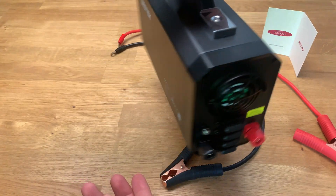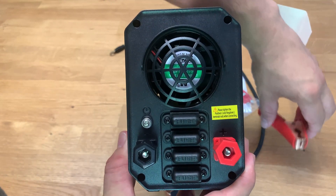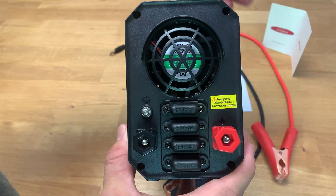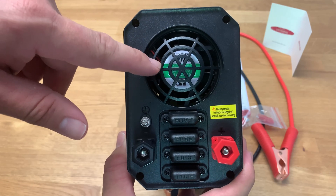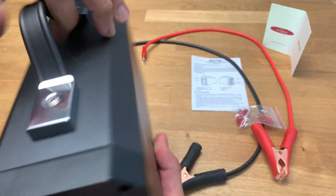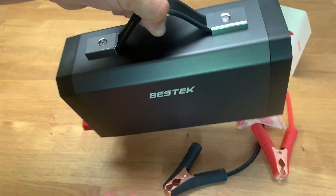On the back we have two screws for attaching the power clamps that connect to the battery, and four fuses. I haven't been able to blow any of them out — if you can figure out how to do it, let me know — but it does come with spares just in case. The fan is pretty quiet; you can't really hear it running even when pushing this to the max. It also has a nice solid aluminum casing with a handlebar and is very compact.